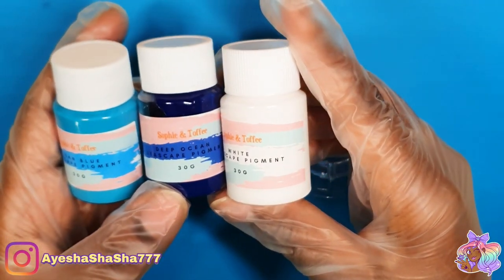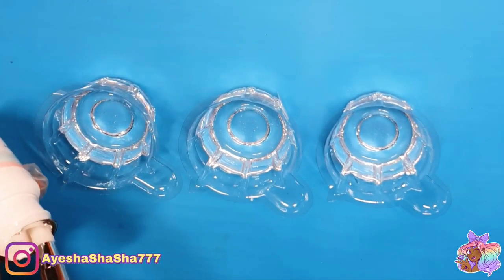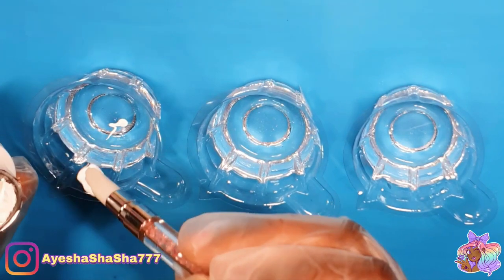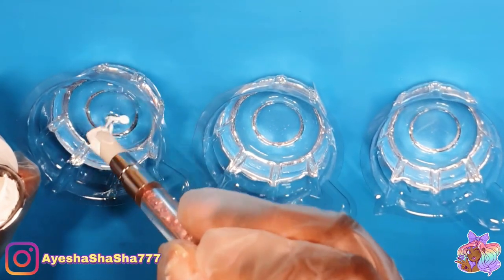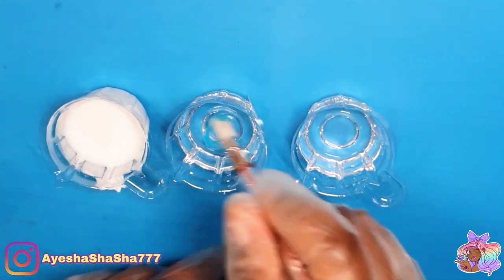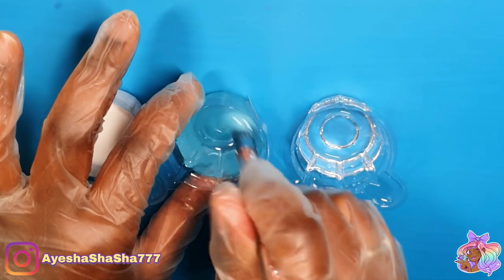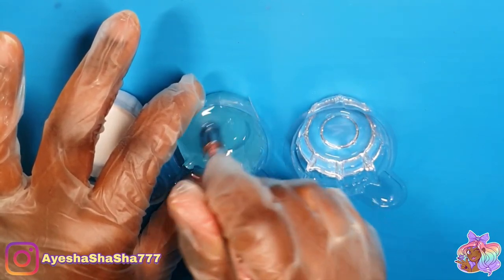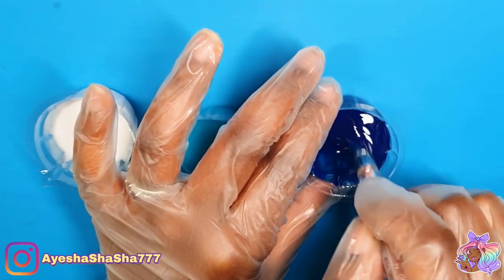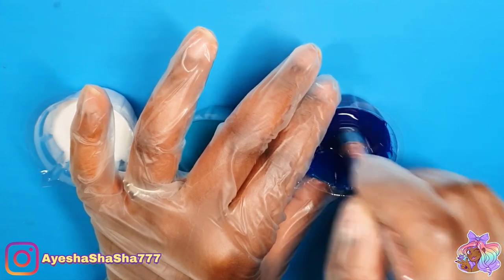So these are the pigments that came in the box and I can't stress to you enough just how little you need. Seriously, the amount I'm using here in this resin is way too much — I could have put in a teeny tiny drop and still would have gotten a really really dense color. They are incredibly thick and will definitely last you a really really long time because you need like the tiniest drop just to color the whole pot of resin.